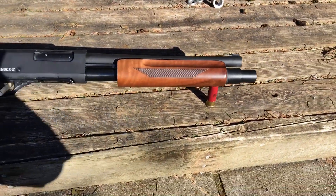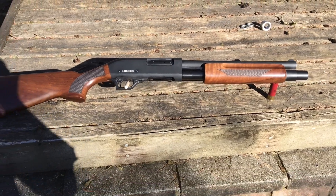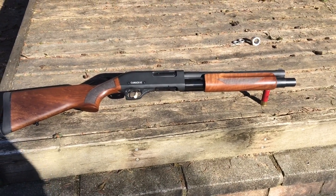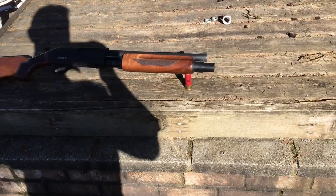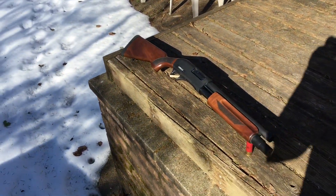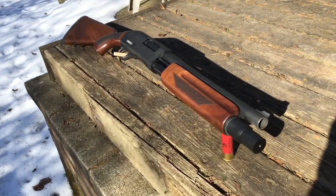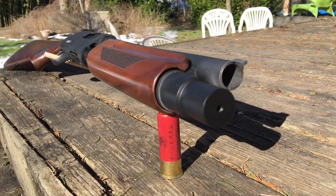It will fit five shells of roll crimped buckshot, which are around 2.5 inches long unfired. It will also thread onto the Dominion Arms Kodiak 13 inch, the Churchill 12 inch, Churchill 15 inch — pretty much any shotgun made in Turkey.